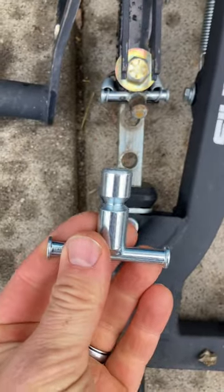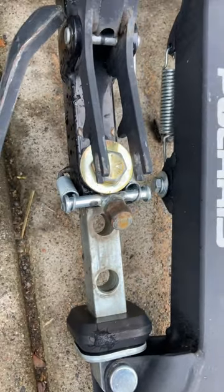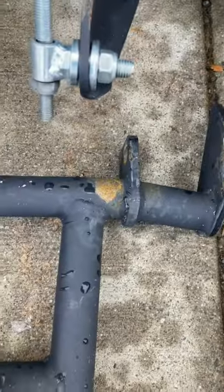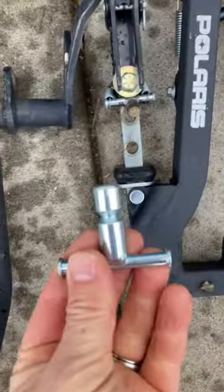If you got a plow for your Polaris Ranger and you break one of these shear pins, do not replace it with a bolt. This shear pin is designed to break, so when you replace it with a bolt, something else breaks. See how that's not straight anymore? Yeah, this $10 part cost me about $80.